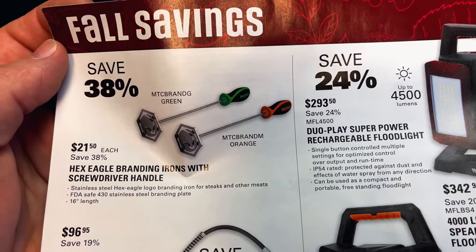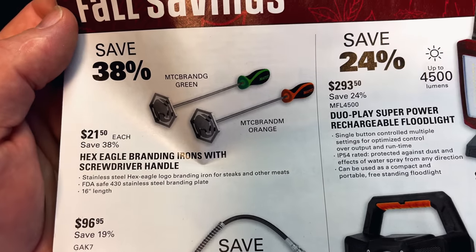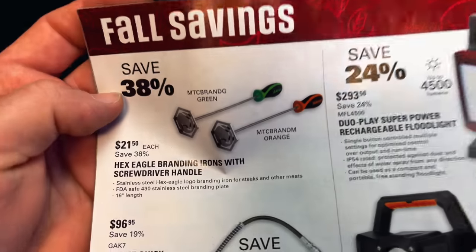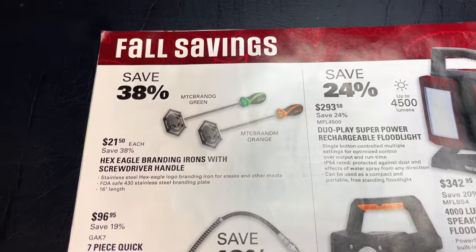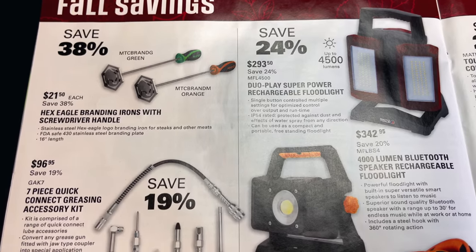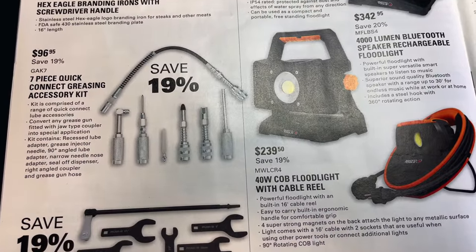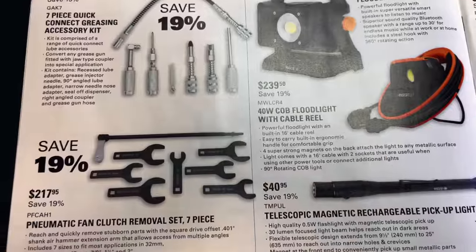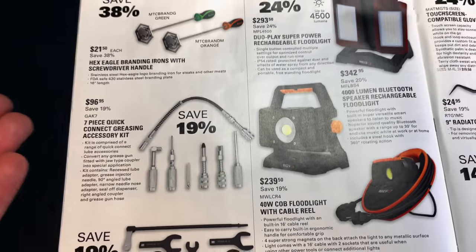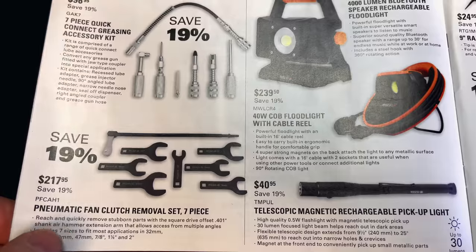They've got the Hicks Eagle branding iron with a screwdriver handle — nothing says a hot juicy steak like a Matco logo stamped right in the middle of it. You can have that for $21.50, saving 38% off. Comes in green or orange — brand your burgers, brand your steaks, whatever you want. A generic steak becomes a Matco steak. Seven-piece quick connect grease fitting assortment kit is 19% off at $96.95. Fan clutch removal sets — the seven-piece set is $217.95, saving 19%.